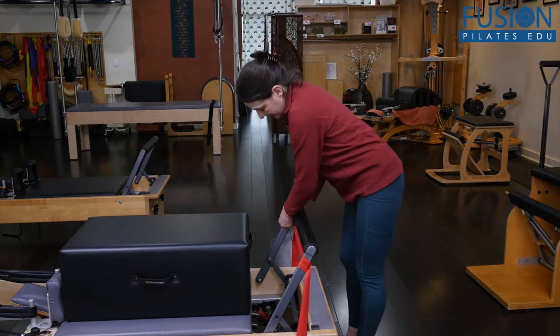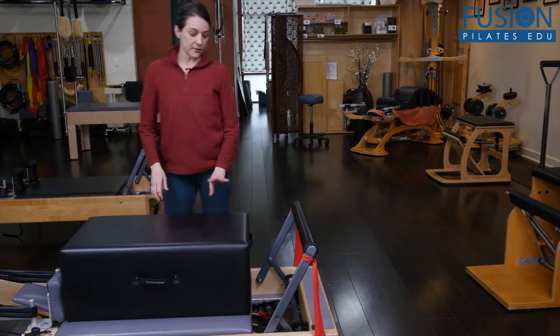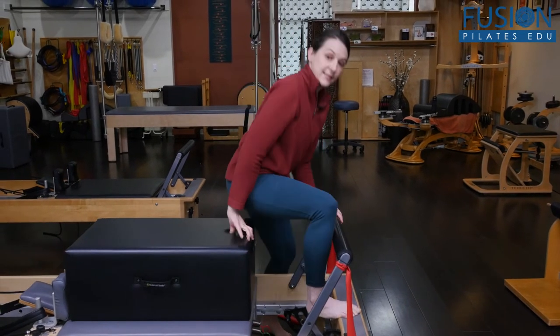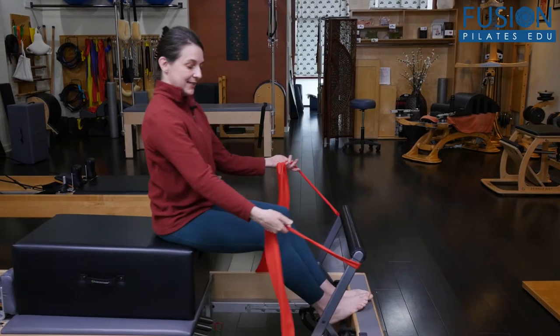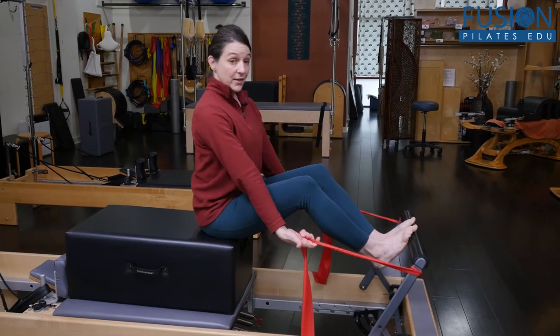If you wanted to leave it, you could just tuck the ends up and it's pretty much tucked out of the way. I'm on one blue spring, and you'll have your clients sit at the edge of the box. Then take the tube band and bring the feet to the foot bar.